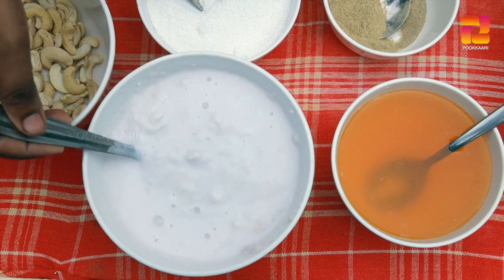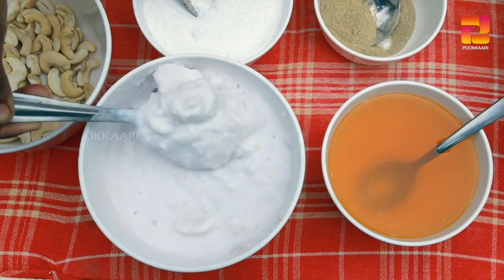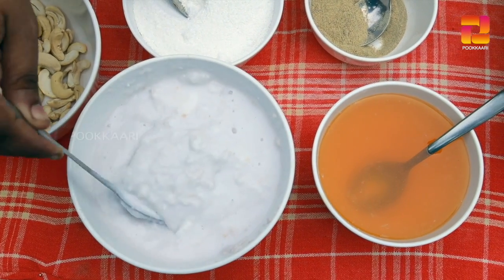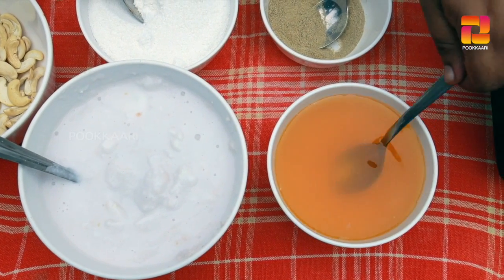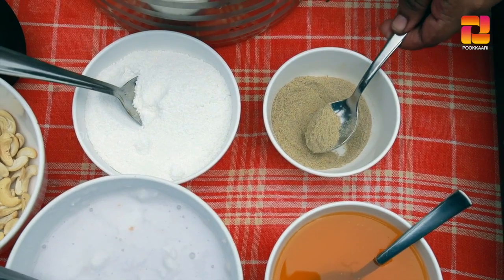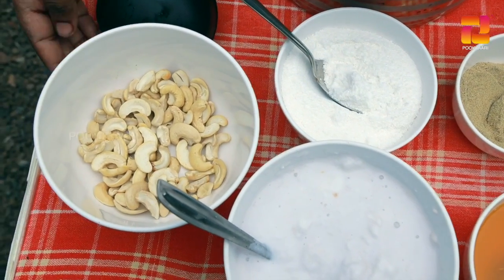We have to add 2 cups of dough. We will add a little bit of crust. Add a little bit with a spoon. Add 1 teaspoon of oil, and add 1 liter of cashew nut.